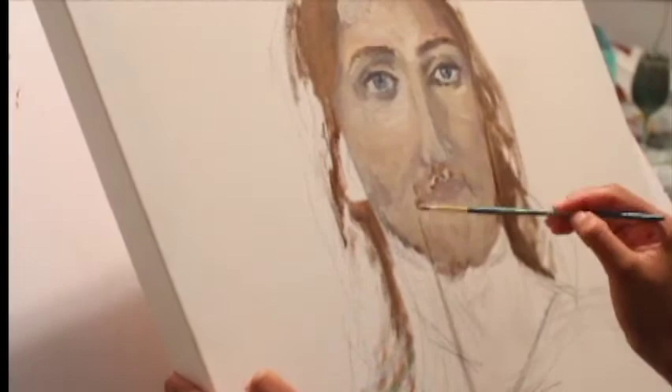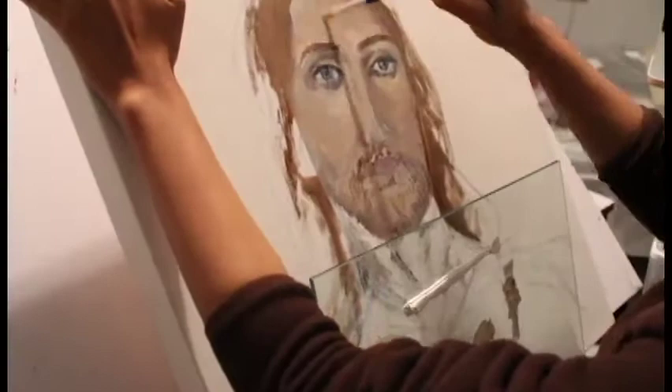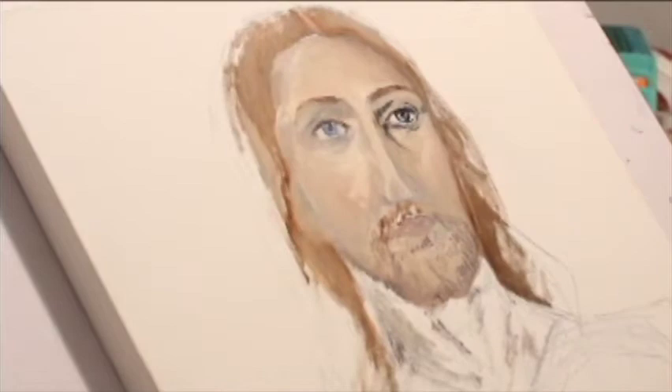The eyes are still in progress, but just to get a better idea of the whole face, I went and did a little bit of the lips and then some of the neck, and then just cleaned up some of the lines on the face. Once you blend it all in, it starts to slowly look a bit more realistic.